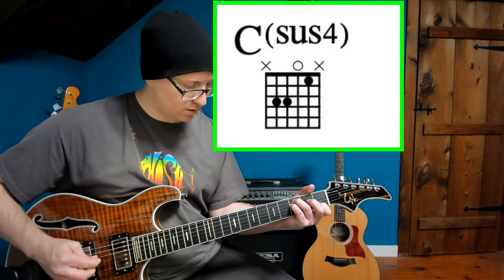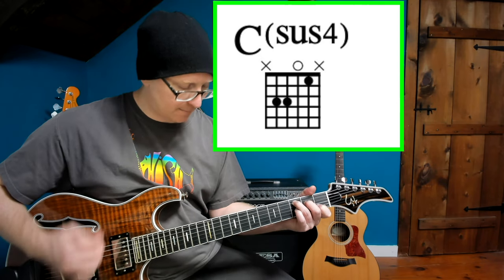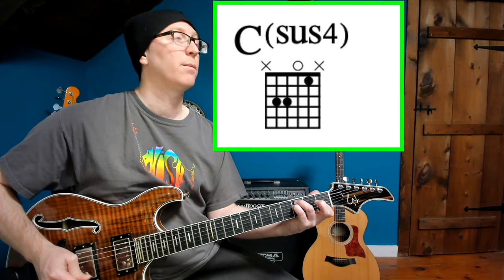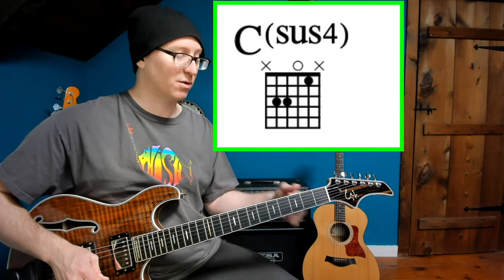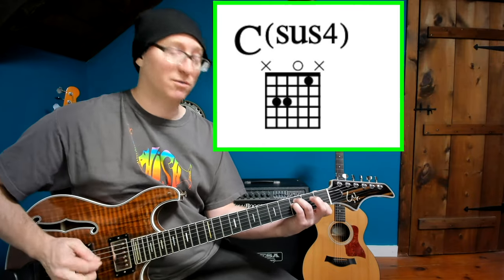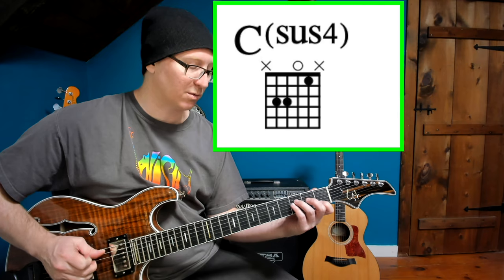Staying with sus chords for a minute, we're going to move to the song Fast Enough For You, where he plays the C sus 4, which has this very peaceful, ethereal kind of sound. I always think of really smooth water when I hear perfect 4ths or perfect 5ths or octaves or unisons. But in a chord with a perfect 5th and a perfect 4th, and an octave in there, it just sounds really lovely.